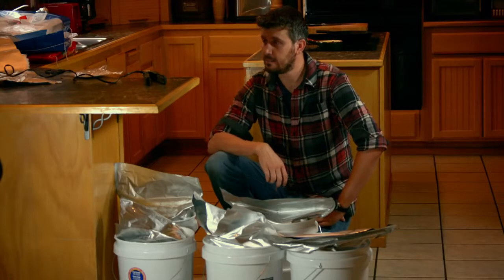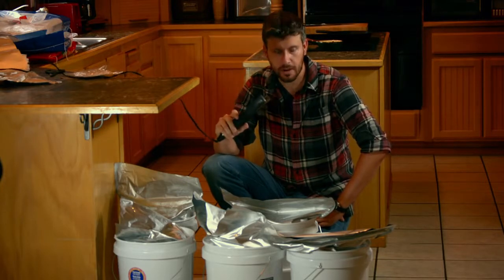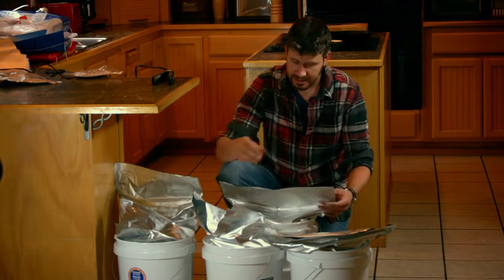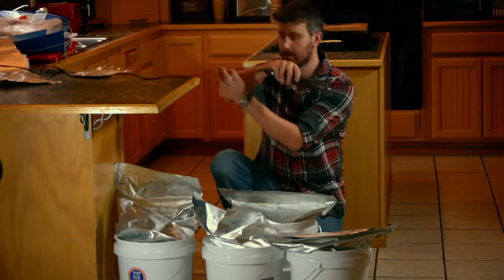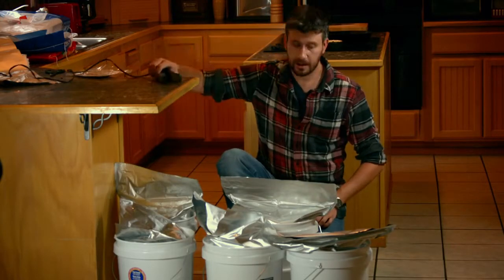I couldn't find my iron, so I borrowed my woman's flattening iron. I think it's going to work out pretty good provided I don't get any plastic on it and don't get yelled at. What we're going to do is go ahead and seal this down to about here, leave enough room to toss the desiccant pack in, then push out the air, toss in the desiccant pack, and finish sealing it up. That worked really well — very impressive.